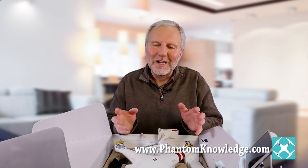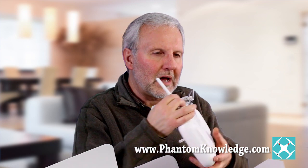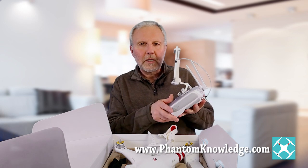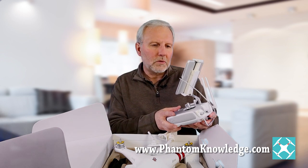The 4K is going to give you 4K video. The Advanced doesn't have a 4K camera, so if you're really concerned about the camera, you either go with the 4K — which makes use of the Wi-Fi connection — or you go with the Professional, which gives you the better controller enabling a larger mobile device screen, and it also gives you 4K.